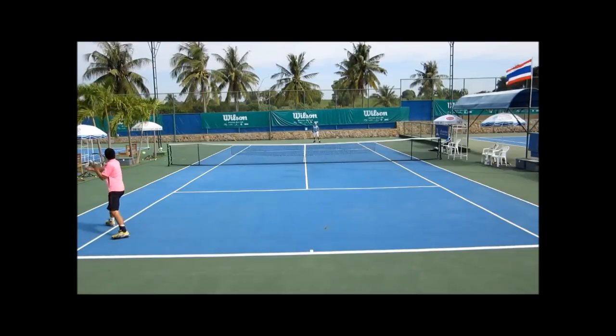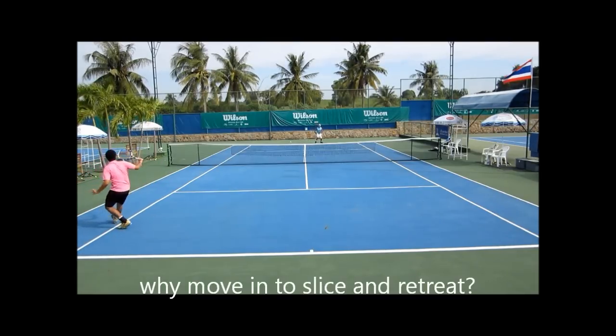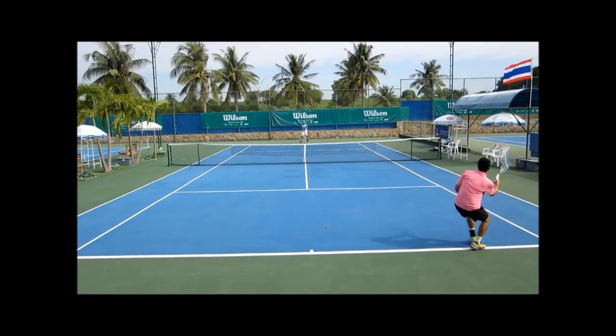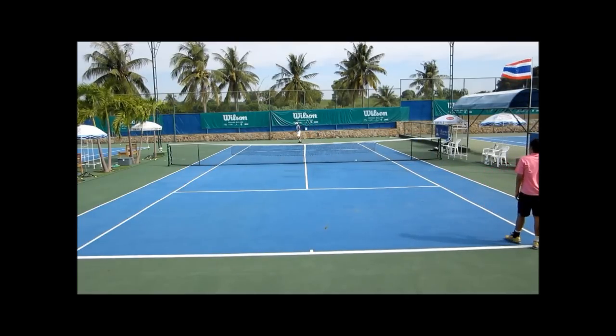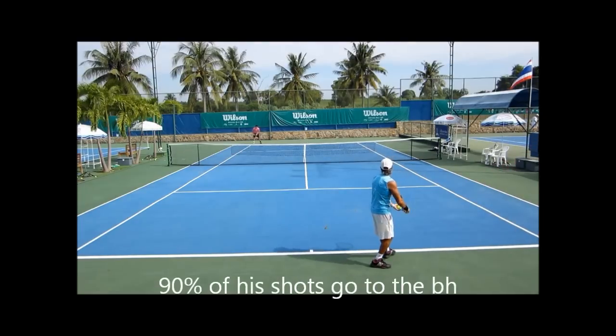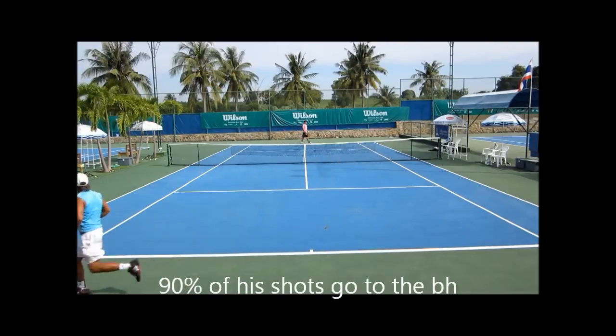The key is to make sure you have a game plan that will work in the long term. When the opponent comes in, you just slice the forehand with a semi-western grip and put him in a very bad position. 90% of his shots go to the backhand.